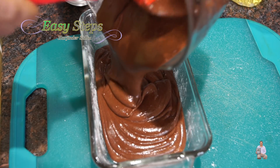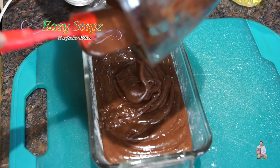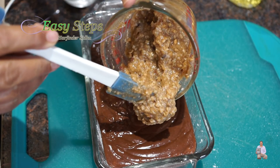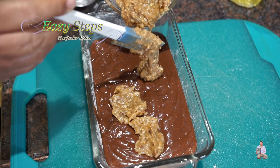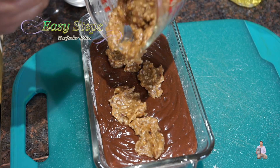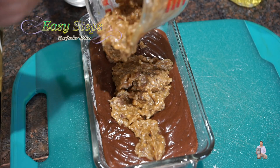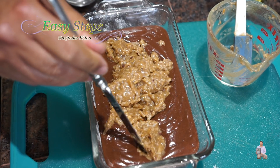Now we're going to pour the cake mix in, making sure we scoop out all of it. Then this is our nut mix — we're going to put it right in the middle. You can add it whatever way you prefer, but the way I do it, I put it right in the middle like this.